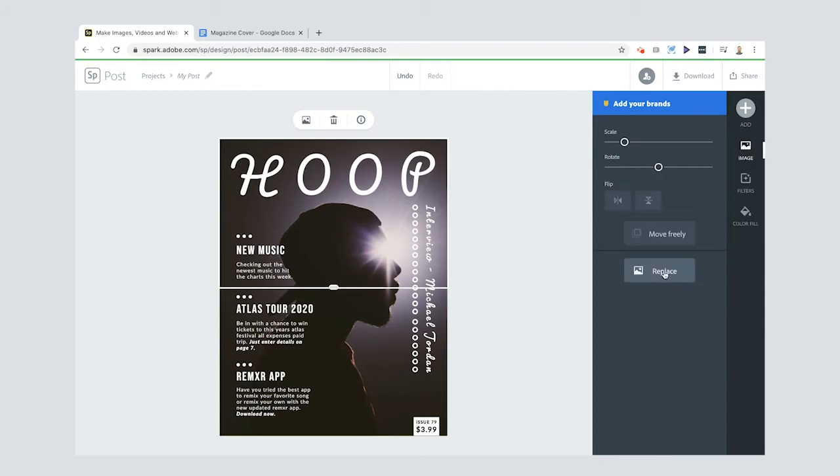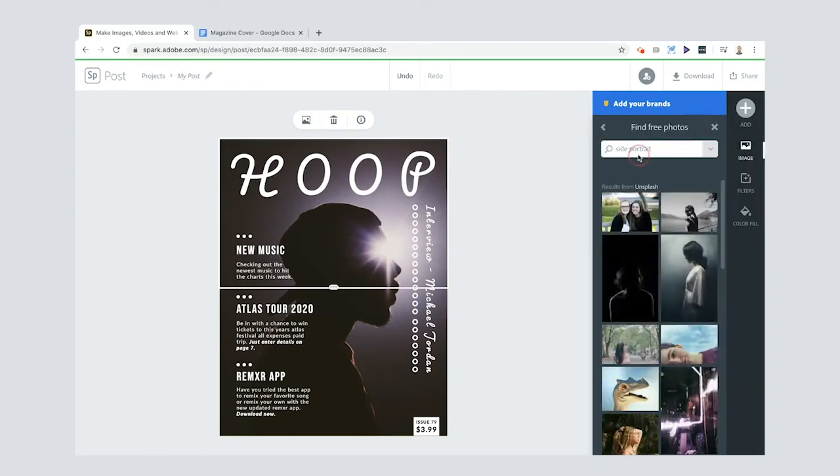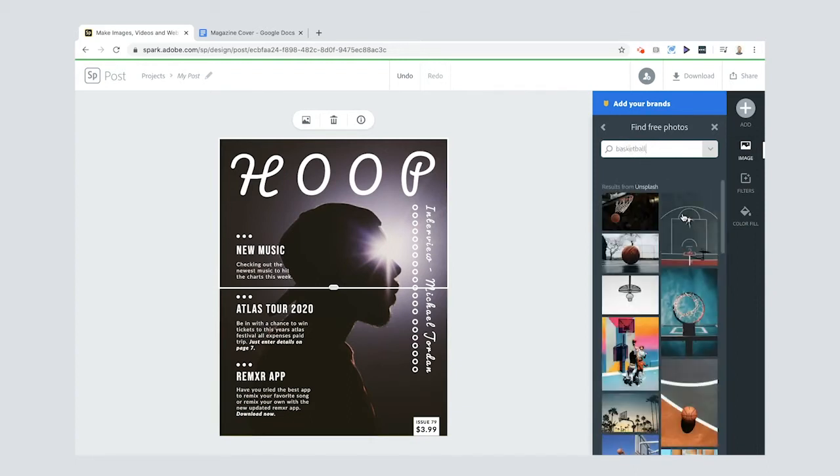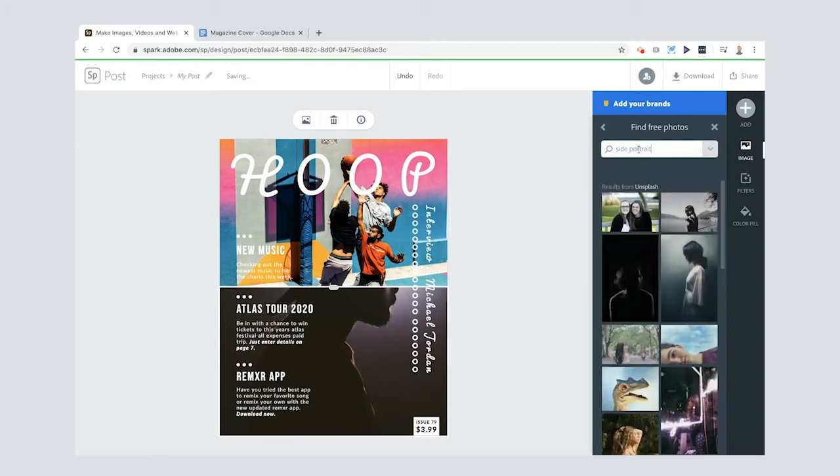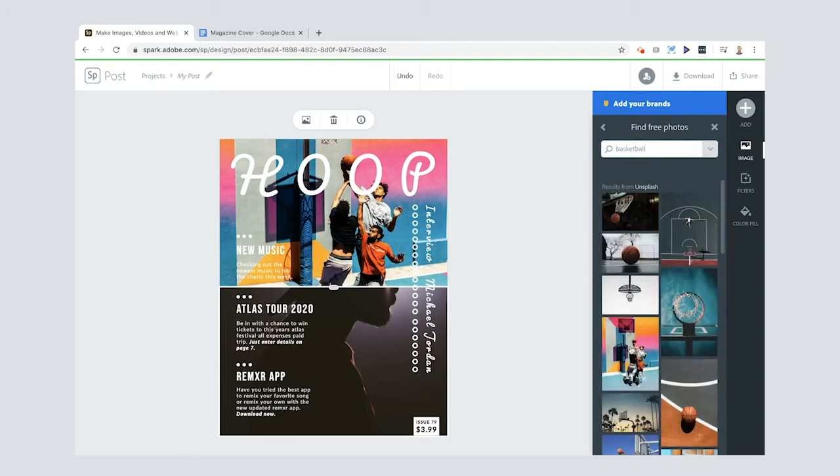This photo has nothing to do with basketball, so I'm going to replace it. I'll search for 'basketball' and choose a photo I really like. Then I'm going to put the same photo on the bottom as well.